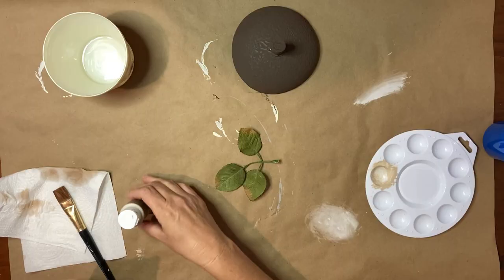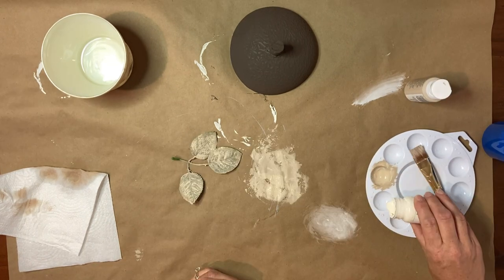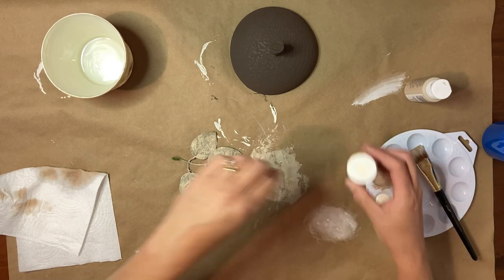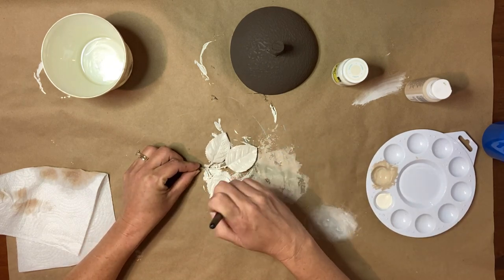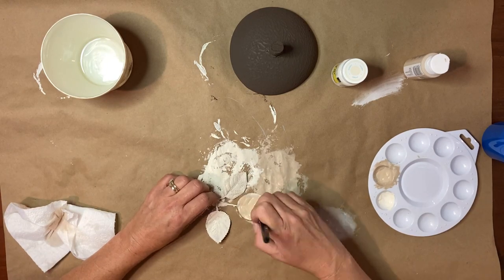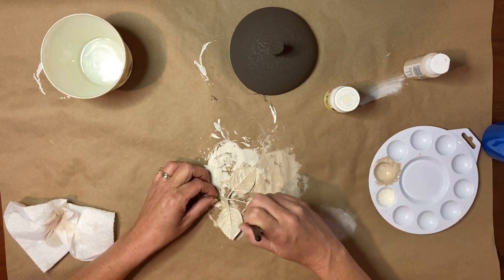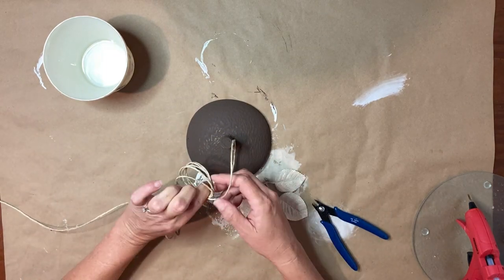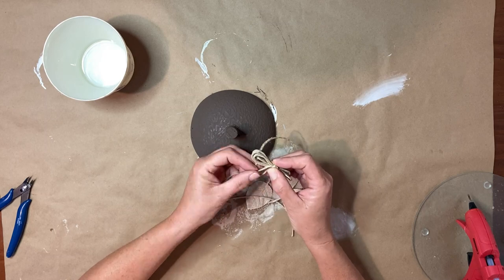I took some leaves off of a pick I already had and began by painting them in warm buff, but these leaves soak up acrylic paint so much that you could still see the greenery underneath. So I went back over them with chalk paint and let that dry completely, then went back over with warm buff — the chalk paint really served as a great primer for the leaves. I clipped the end off so everything was the same color, then used hemp rope to create a messy bow to glue to the stem along with the leaves.